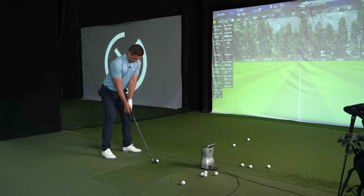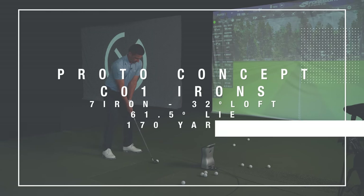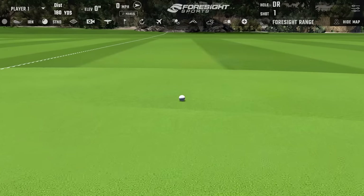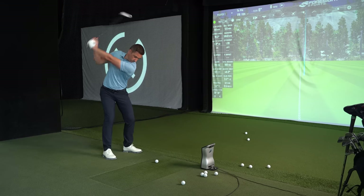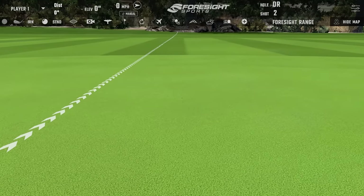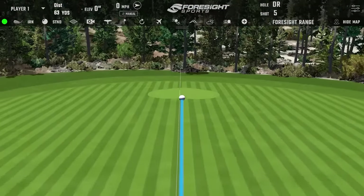The 7-iron spec: 32 degrees of loft, 61.5-degree lie angle on stock. The wedge didn't feel jumpy, so not expecting these to be super hot. First swing sounded really good — that was flushed. 175 on the fly, pretty spot on. Subsequent shots very similar and consistent. The 7-iron feels better than the wedge.